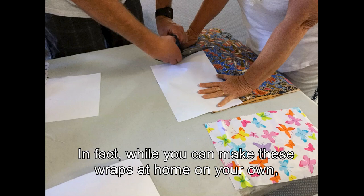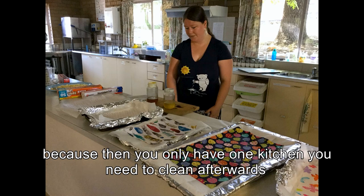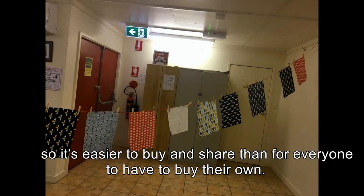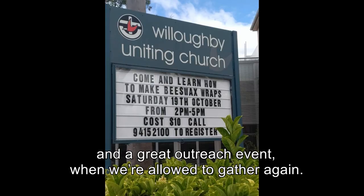While you can make these wraps at home on your own, this is where I usually encourage people to make them together in a group, because then you only have one kitchen that you need to clean afterwards and most of the ingredients come in bulk, so it's easier to buy and share than for everyone to have to buy their own. So this really is a great church community activity and a great outreach event when we're allowed to gather again.